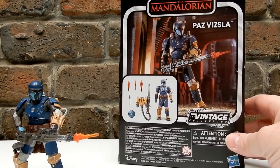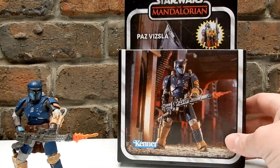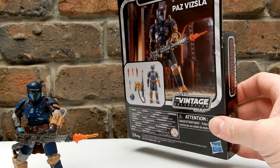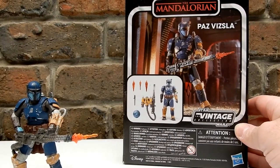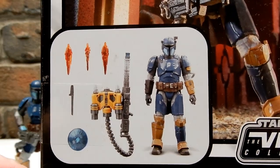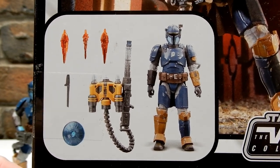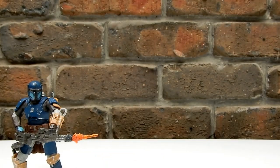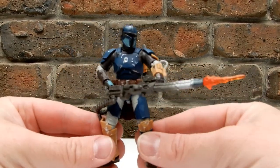Yeah, I'm gonna cough up. So there's the box again — not gonna spend too much time on it. He's not numbered or anything, so I don't need to worry about that. The picture on the back with all the accessories looks good — a much better improvement over the Black Series release.